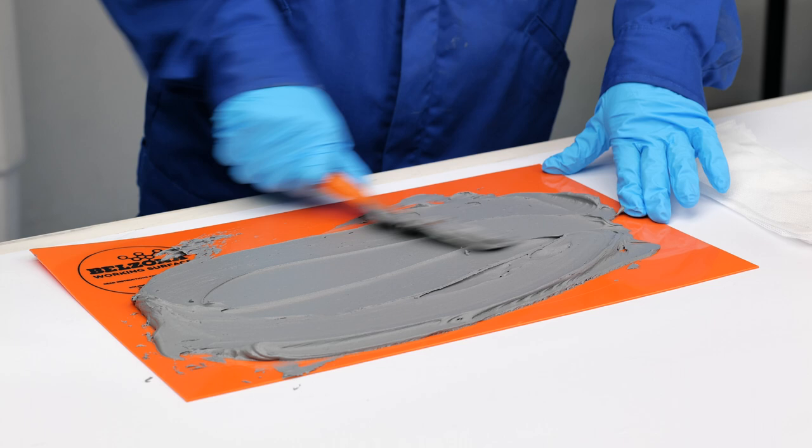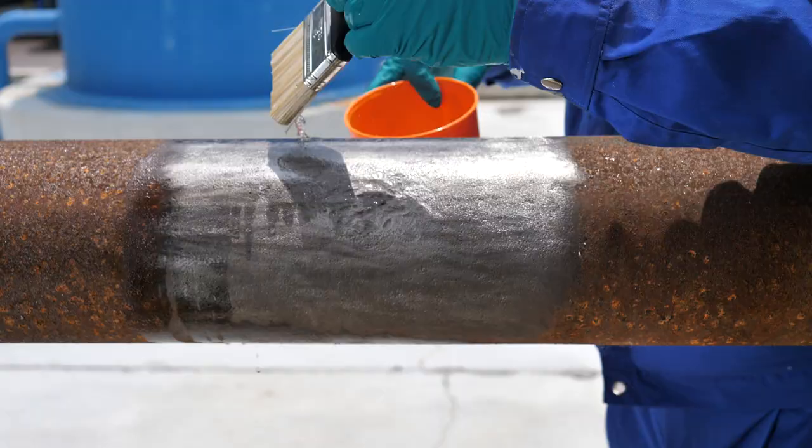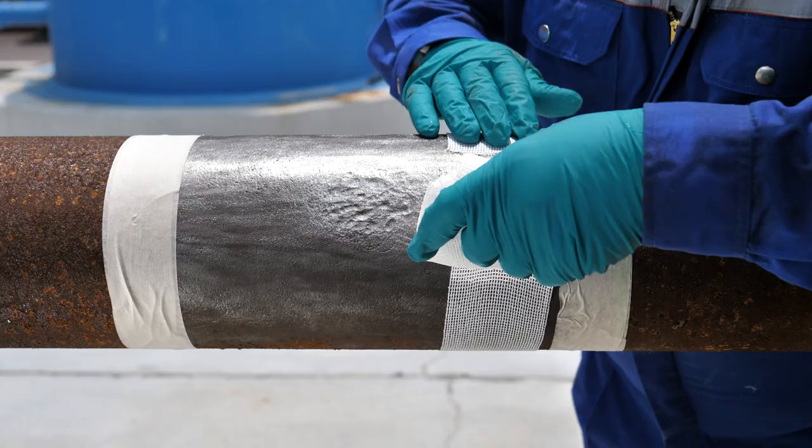Wash down the repair area with Belzona 9111 cleaner degreaser in order to remove all dirt, grease, and surface contaminants. Dry-fit Belzona 9431 reinforcing tape and cut two wraps.